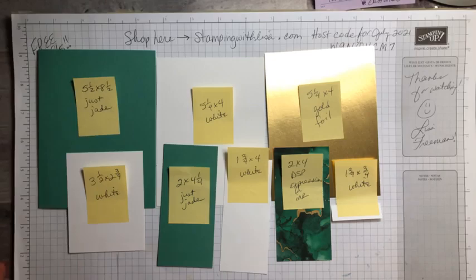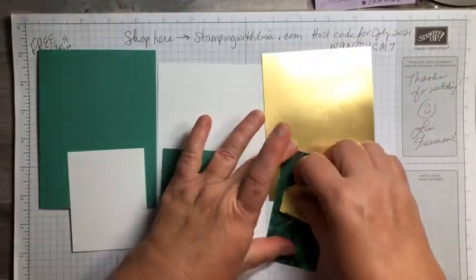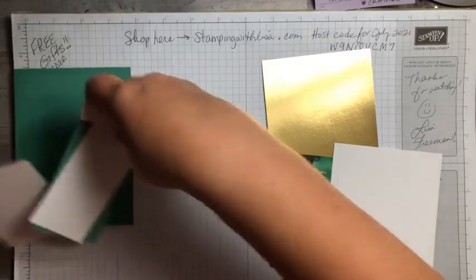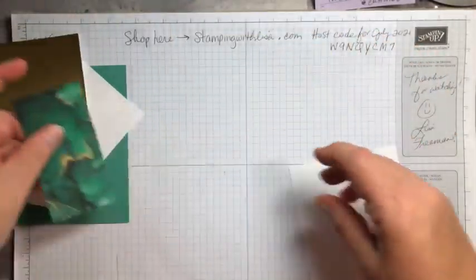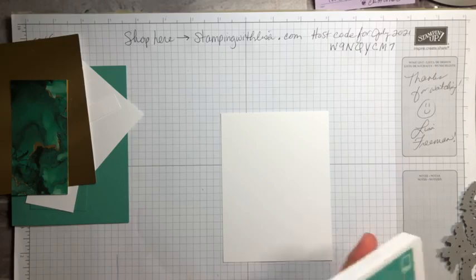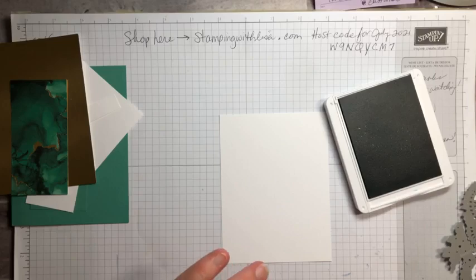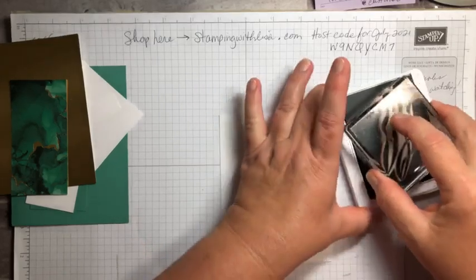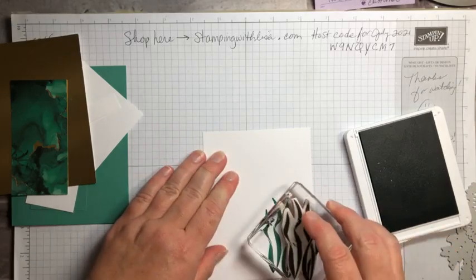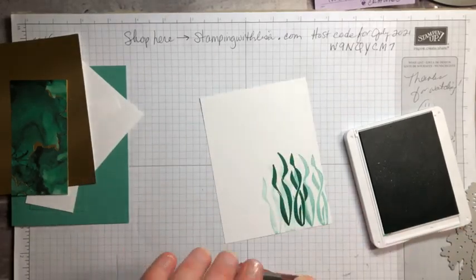This expressions and ink designer paper is not orderable right now but should be back in a couple weeks. The little word piece is one and three quarters by three quarters in white. Take a screenshot of that real quick. We're actually going to start with the inside of the card because that's the easiest thing to do — that's the big white piece. We're gonna stamp this first and we're using just jade and pool party.